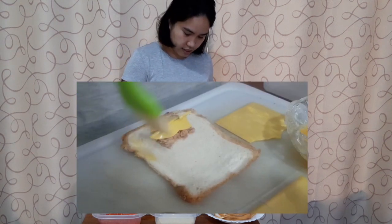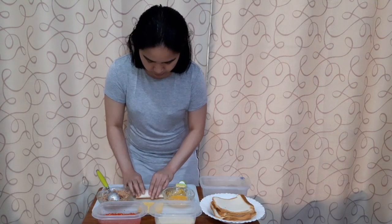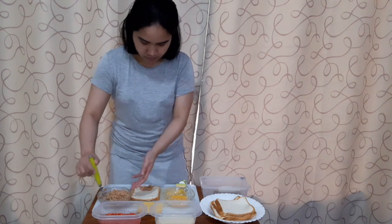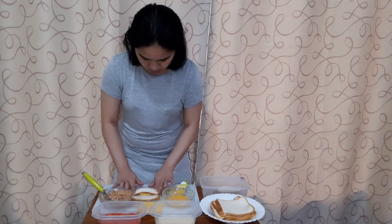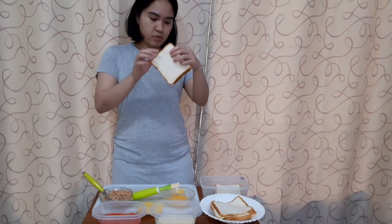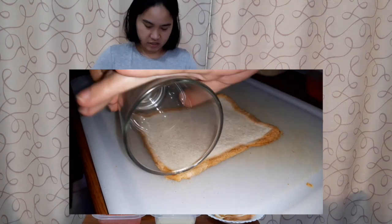Then put egg on the side to seal it. Make sure the bread is flat — the way I did it, I used a glass because I don't have a rolling pin. So yeah, just flatten the bread.